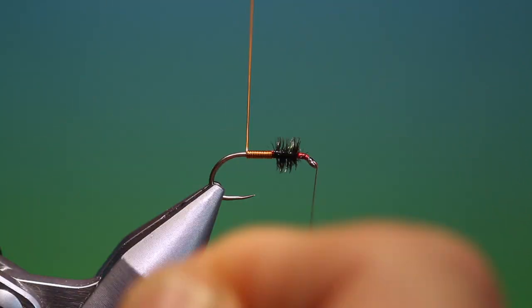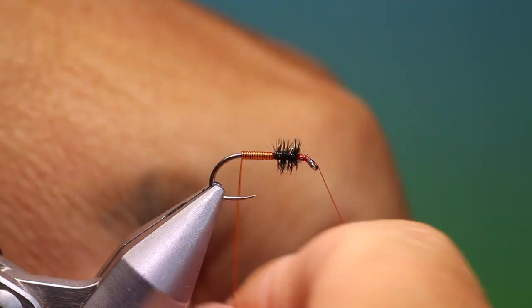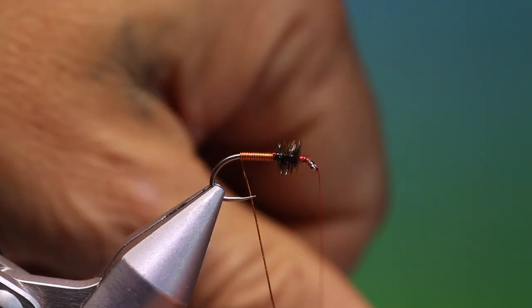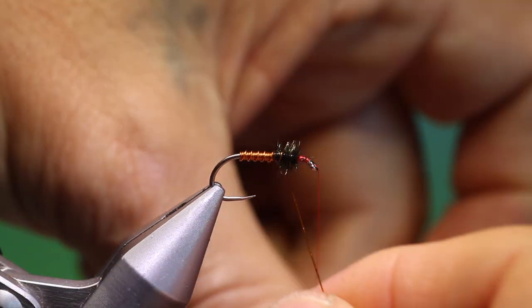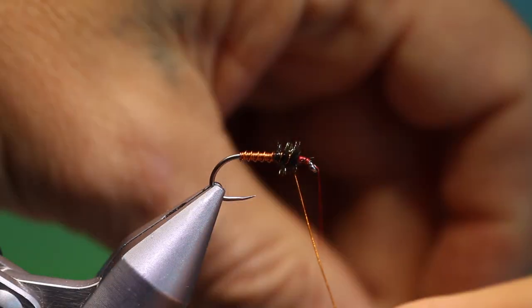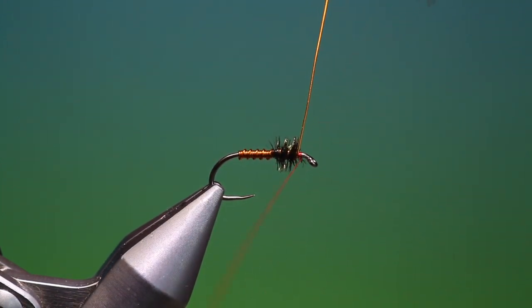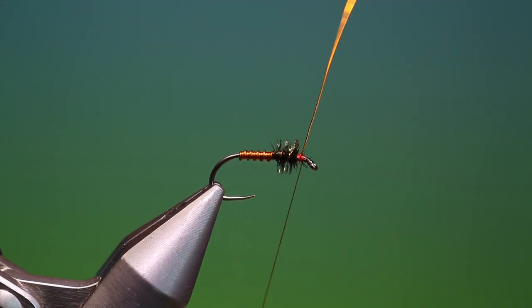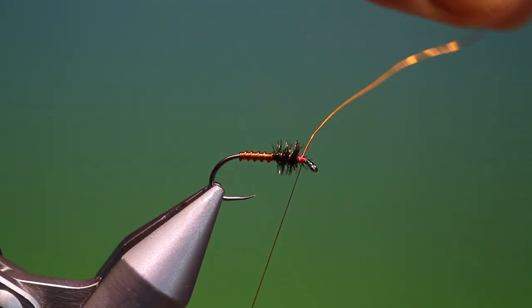We go back a couple more turns — that'll do me. Excellent, then we bring this around and make our rib, going through the peacock herl with a couple of turns. Reverse our thread, tie off, come in front to lock it off. Keeping tension on our bobbin, we can then remove that wire with friction.